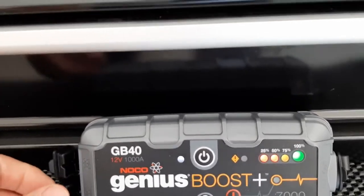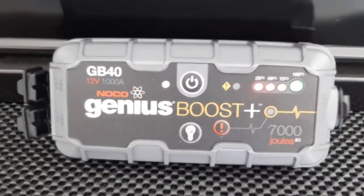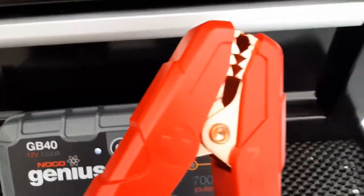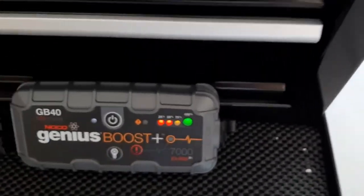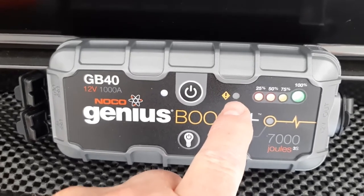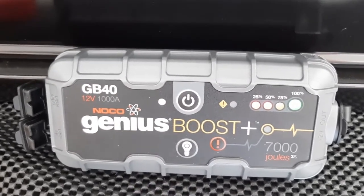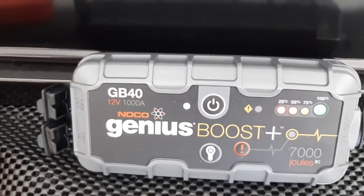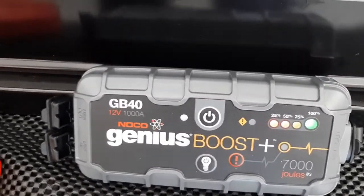There are actually two ports — one to charge and one to get charged. It's pretty simple to use. You just connect your clamps here, click them right in. Once connected, provided you don't have a yellow error — back in the old days if you hooked the clamps up backwards, red to black, bad things happened. But with this, no worries — it'll give you an error right here and let you know your batteries are reversed.